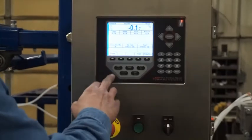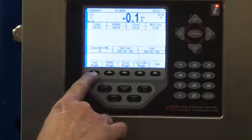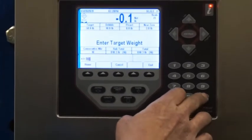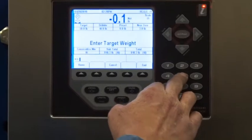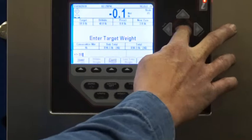For your target weight, you'll simply go to presets. You'll see it's labeled target weight — click target weight, then enter your desired value. I'm going to enter 50 pounds, wanting a 50-pound finished bag, then hit enter.